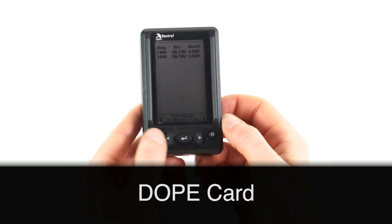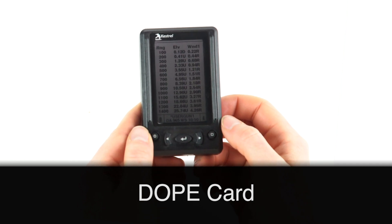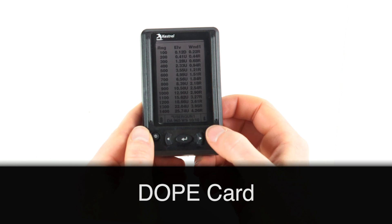Your dope card is a static card that you pull in from your Kestrel — it does not live update. This allows you to see all the information that you need going out to extreme ranges.